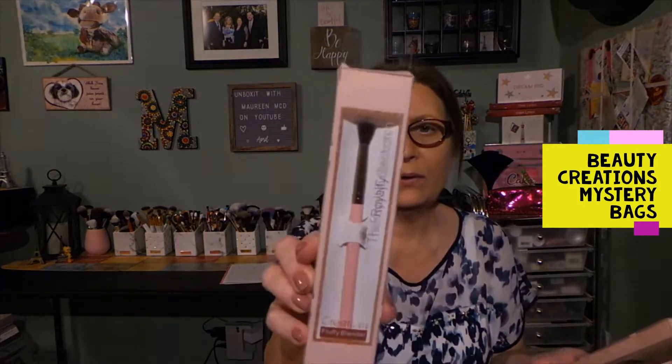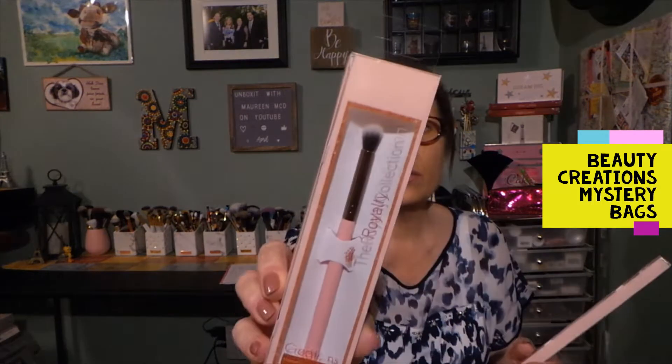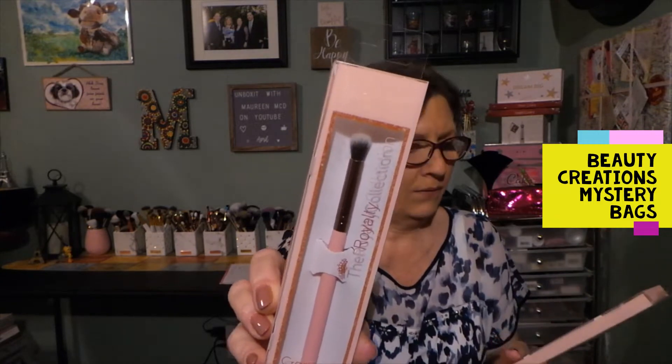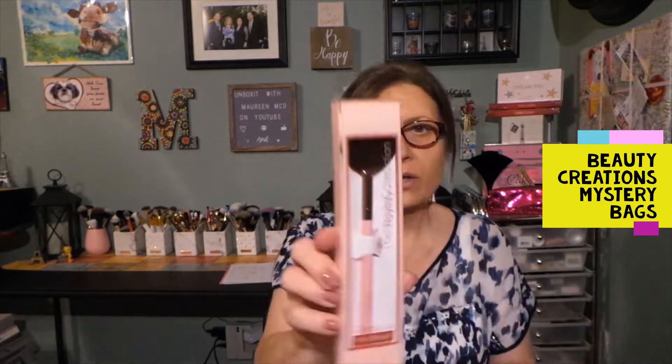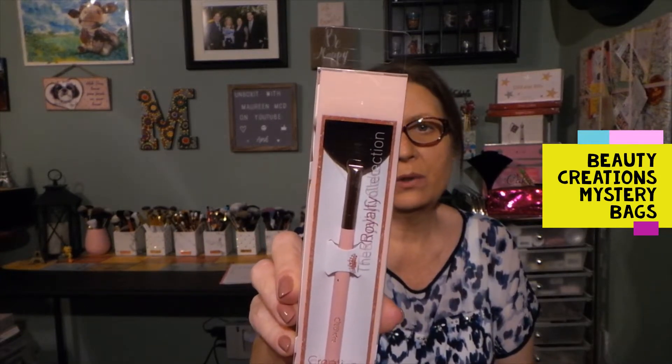I just peeked at something else. There are three brushes here and everything is going to be their brand. This is a fluffy blender right here — nice! And this is a crease tapered blending brush, as you can see. And then we have a fan brush. One fan brush is about all you need — I think I have one or two. I might share some of these in a future giveaway.